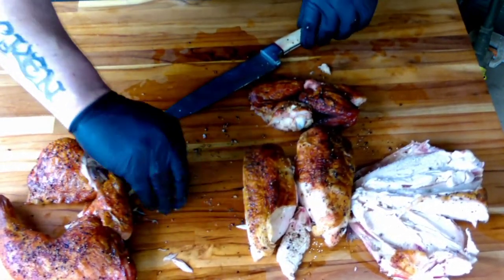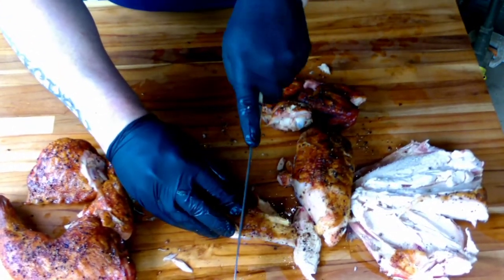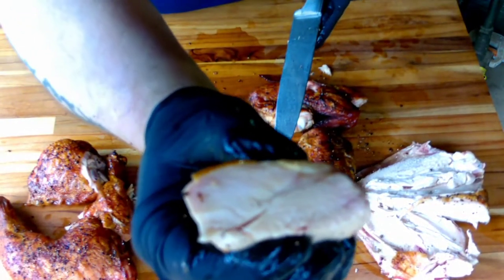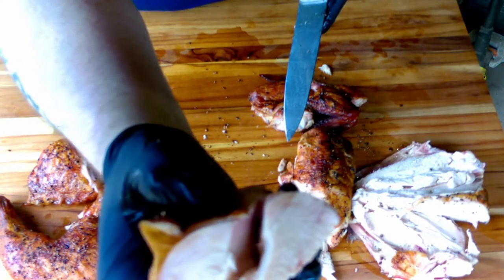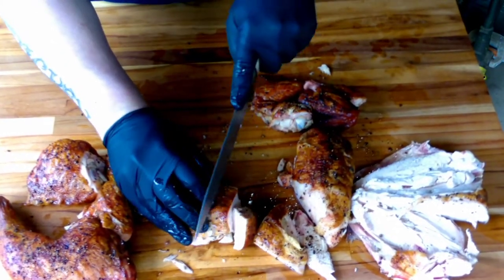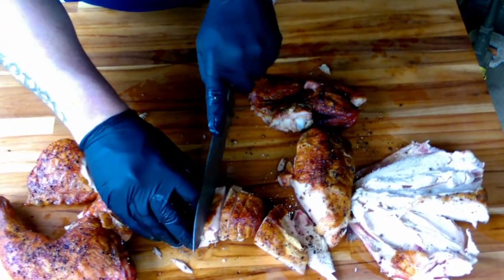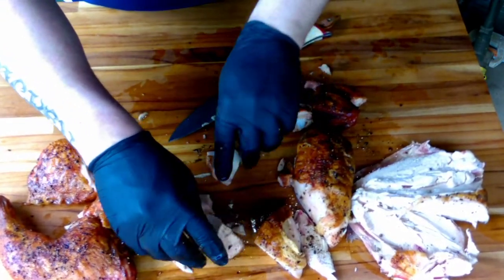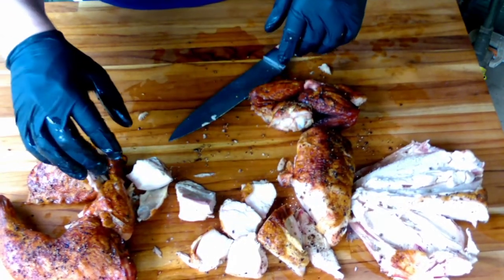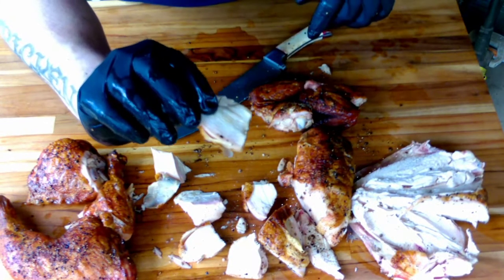Before we get too far into it, this breast is absolutely calling my name. I'm going to half this guy — look at that. Cut a couple of pieces here. Pretty messy guys, sorry — I'm doing the best I can, this chicken's still pretty hot. Look at that — alright, as always it's time for a taste test.